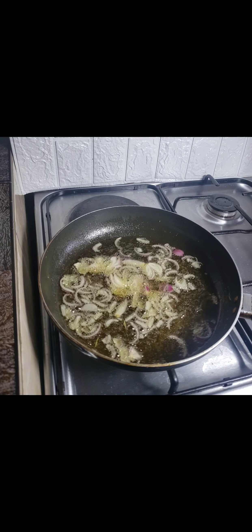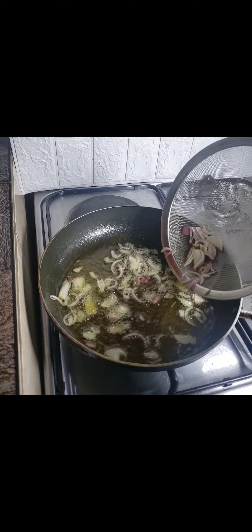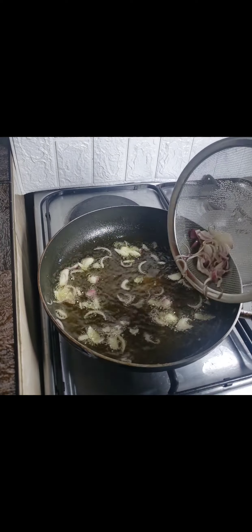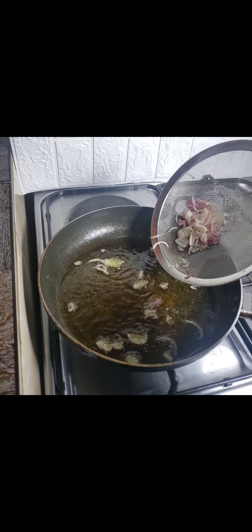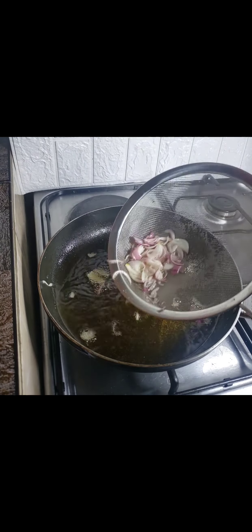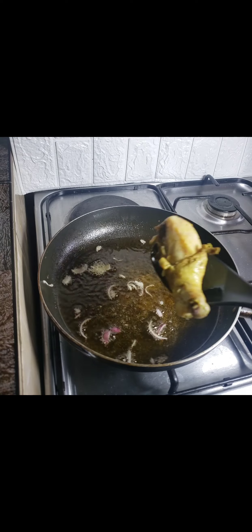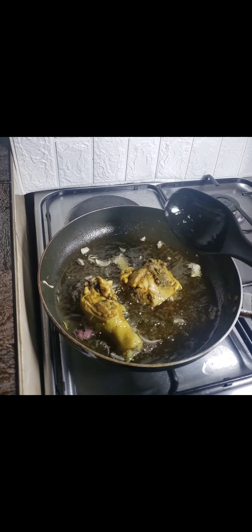Before frying the chicken, I really wanted to infuse the oil with the onion, so I allowed it to fry for at least two minutes to give the oil a little bit of taste. Then I sieved out the onion from the oil and started introducing my chicken back into the hot oil to fry for at least another 10 minutes.